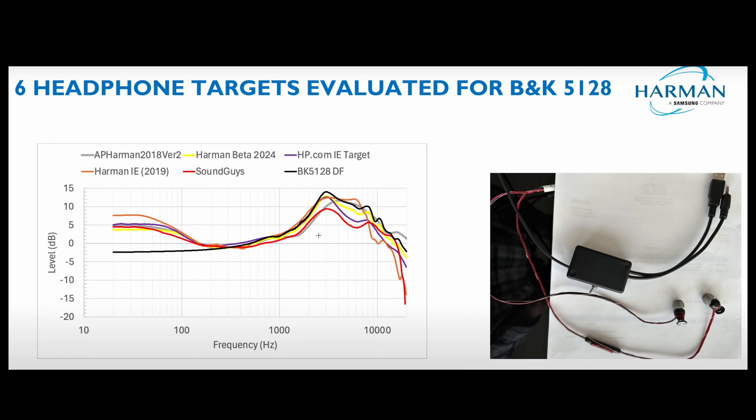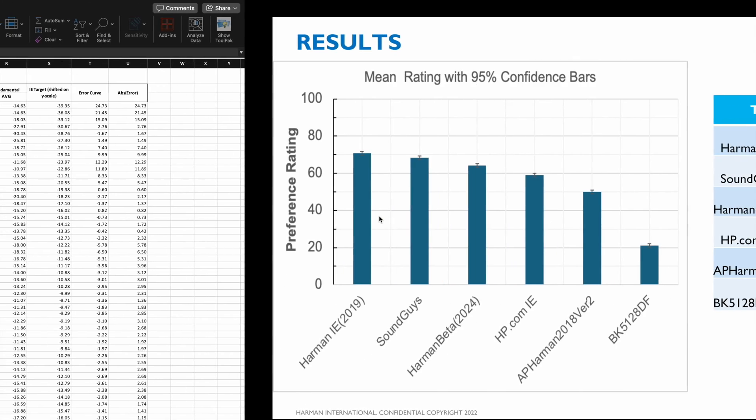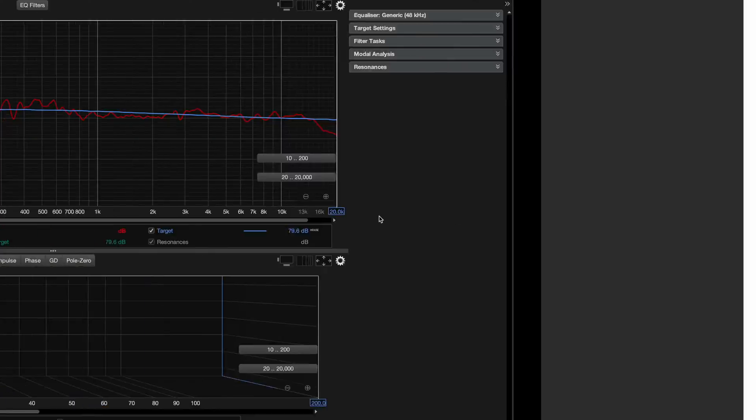These are all the target curves tested, as you can see here. We have a modified version of the 2018 over-ear target from another study, another sound guy's target curve. It's so funny in some sense that Harman 2019 is right, which is what I was saying.